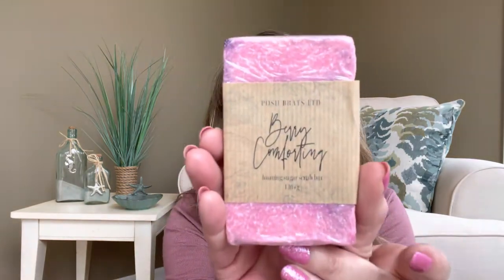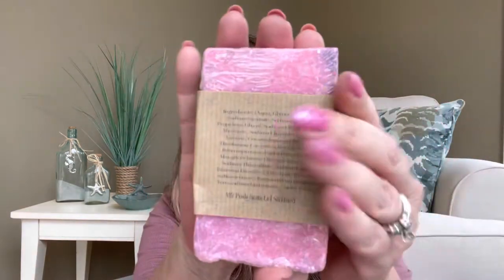The next thing I got was something I've never tried that is really intriguing me. This was in the medium category. This is from the company Posh Bratz LTD. It is called Berry Comforting — so yes, again, it's fruit. I pick everything fruit, guys. This is a foaming sugar scrub bar. It does look like a traditional bar of soap, but I can feel through the packaging that there are like some type of crystals inside this. So it's going to be foaming and exfoliating at the same time. It smells just like berries — I like this smell better than even the strawberry. It is gorgeous — like pink and purples.